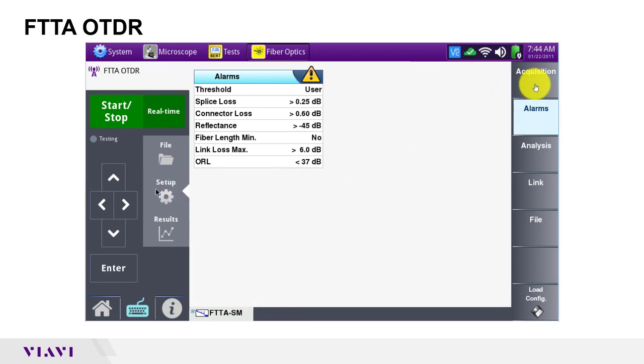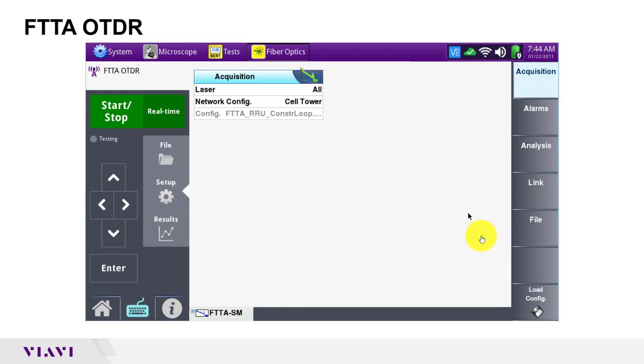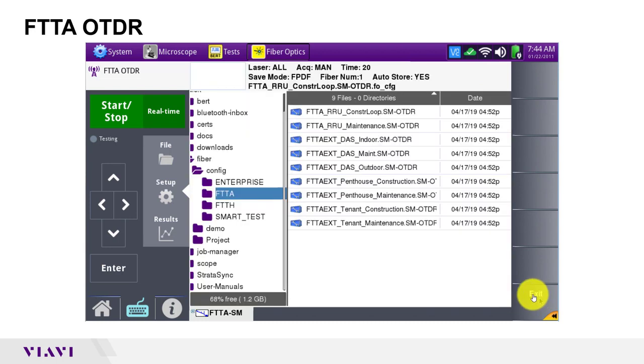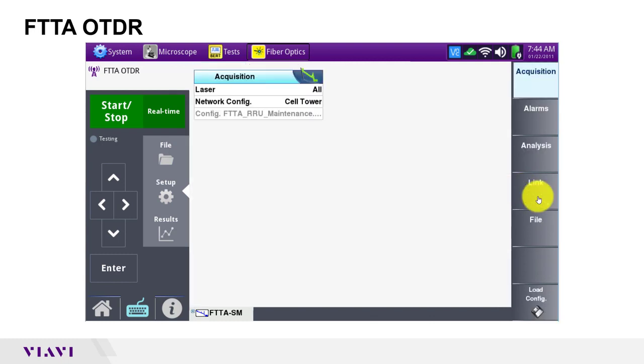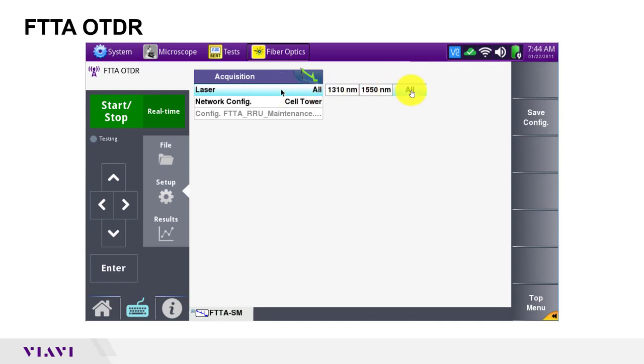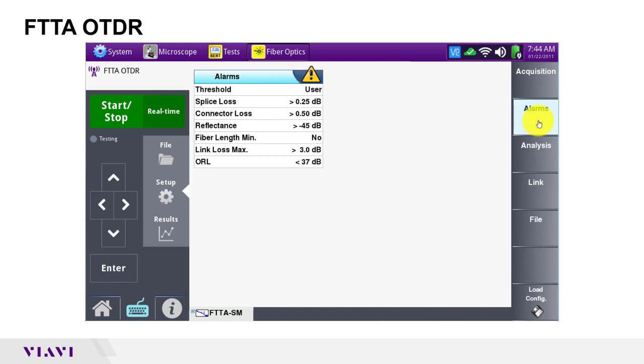In the acquisition menu, I'll tap load config and this time I'll select the FTTA RRU maintenance single mode OTDR configuration. I'll set laser to 1310 and 1550 to enable bend detection and I'll leave alarms at defaults.